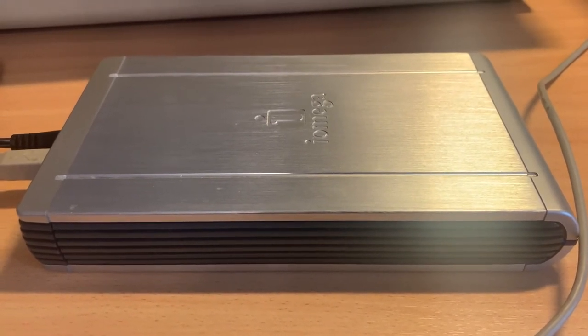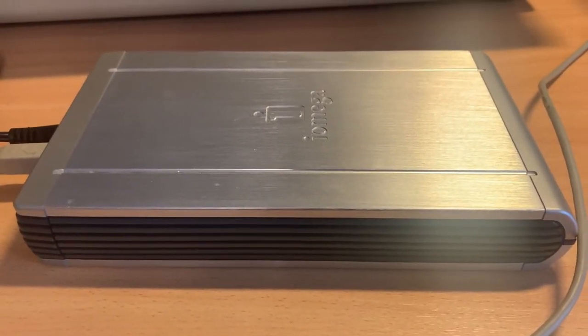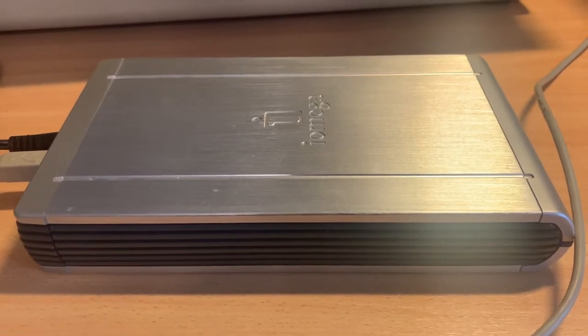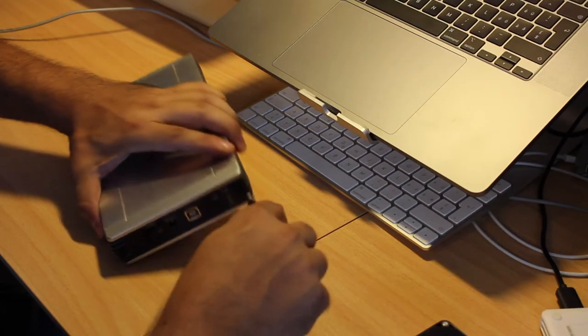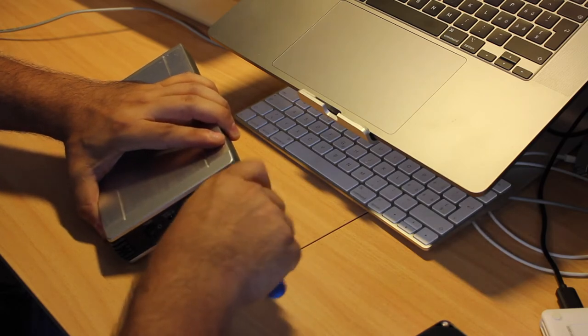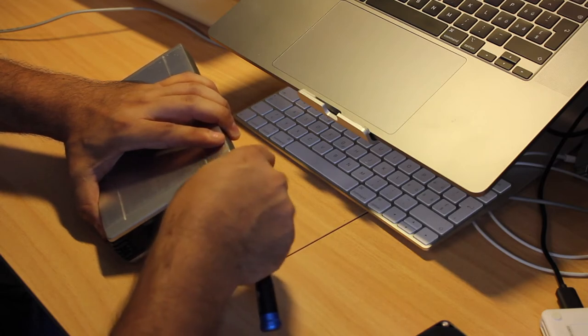My Mac also failed to recognize that hard drive, and on closer audible inspection I hear a clicking noise emitted from the hard drive. Technically, this indicates a motor failure, but it could also indicate an issue with the USB-to-SATA electronics or the power supply itself.